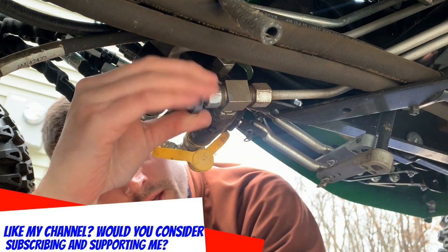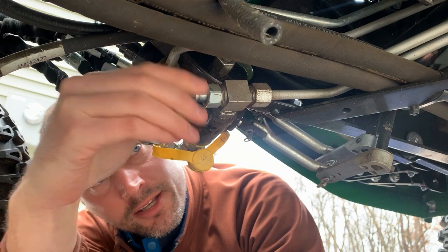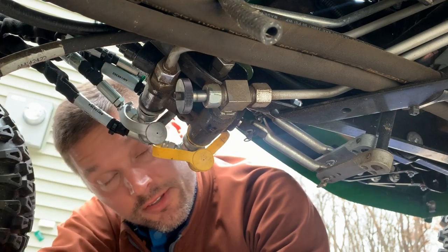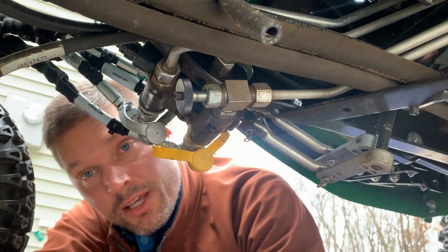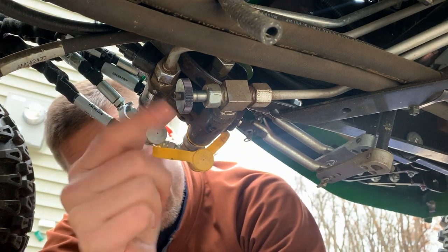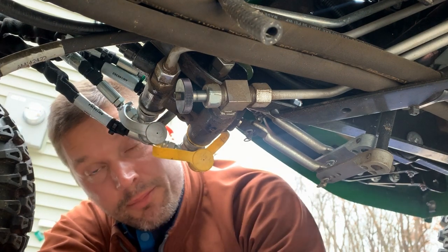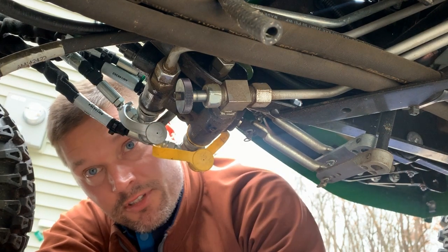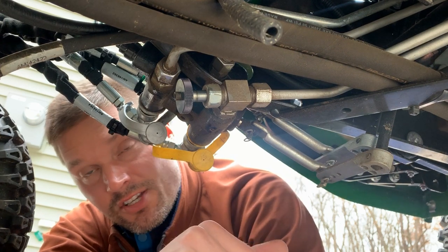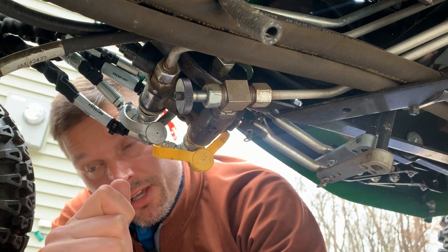I'm going to open this up all the way, turn the tractor on, and angle the snowplow left to right so you'll see how it goes really slow to begin with and then it kind of takes off. Then I'll close this valve, reverse the turning to get it closed, and we'll try that process again so you'll see the faster response. I'm going to do this from the operator station so you can see when I have the control engaged and the function of the plow at the same time.